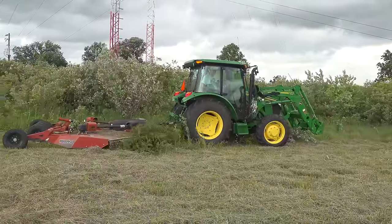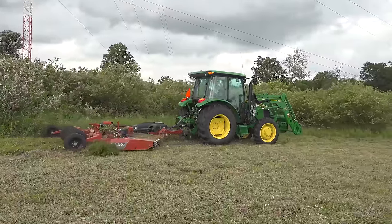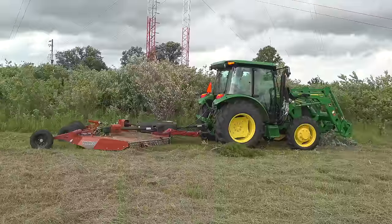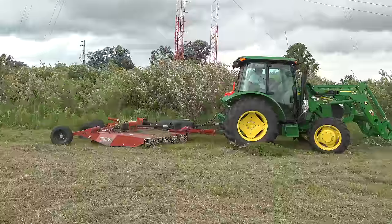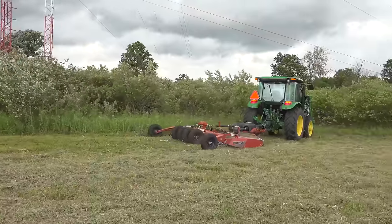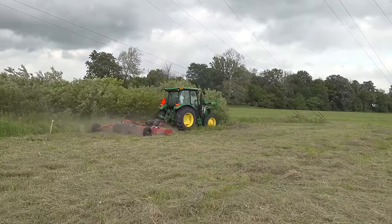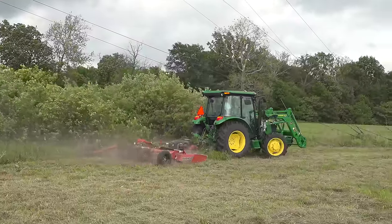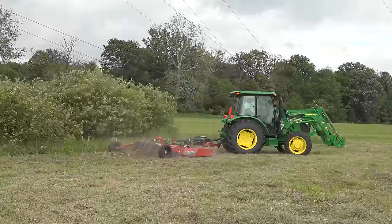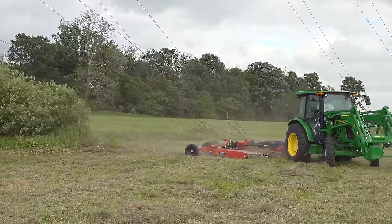Backing up to get another bite on that little cedar. It's still pretty wet way out in here, so let's see if I can just run over these. It's amazing how little noise it makes even out here. That was pretty tough there — it pulled the tractor down pretty hard.